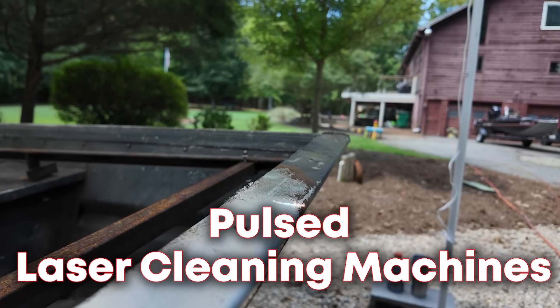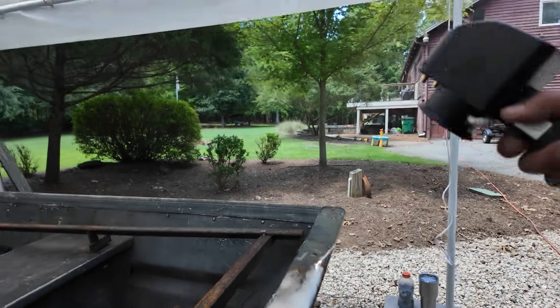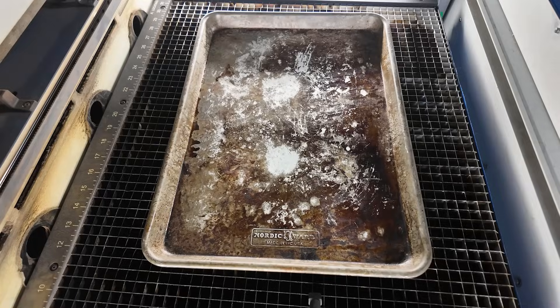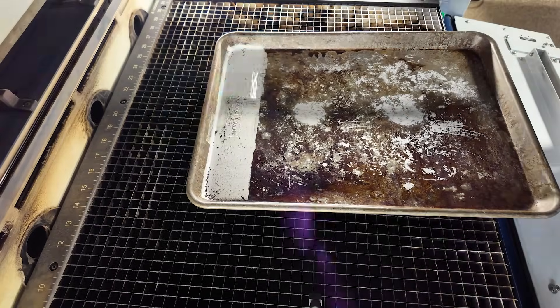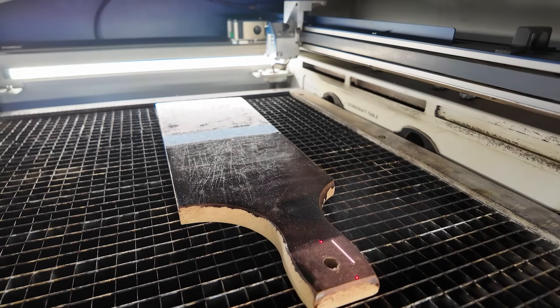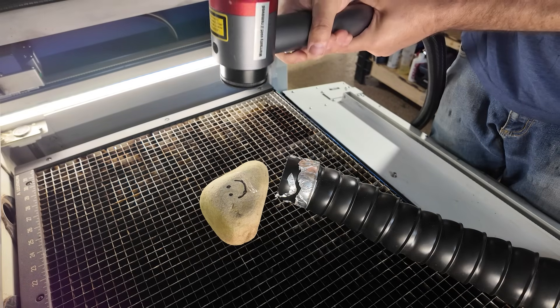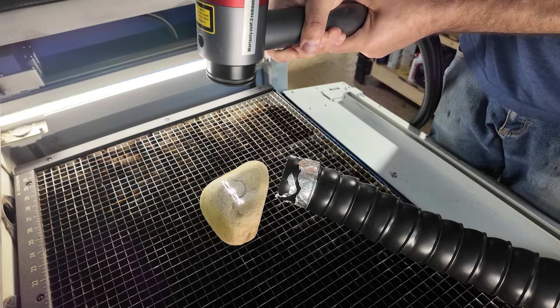That's where the pulsed laser cleaner comes in. Pulsed laser cleaners usually don't come in higher wattages like the continuous wave, however they do have many more parameters that can be changed within the settings — things like pulse width, frequency, and a lot of different controls within the software. This allows you to do really precise laser cleaning. That's the type of laser you'd want to use if you're removing varnishes off wood, cleaning historic monuments, or gravestones in a graveyard — highly controlled laser cleaning without damaging the substrate underneath. Each type of laser cleaning unit has a different purpose, different controls, and should be used for different applications.